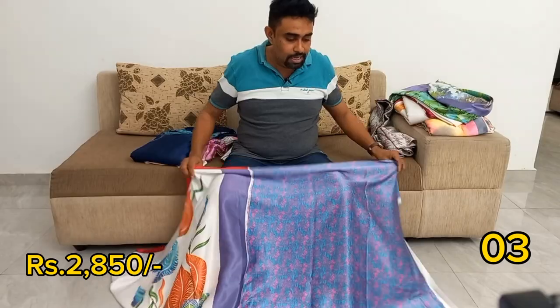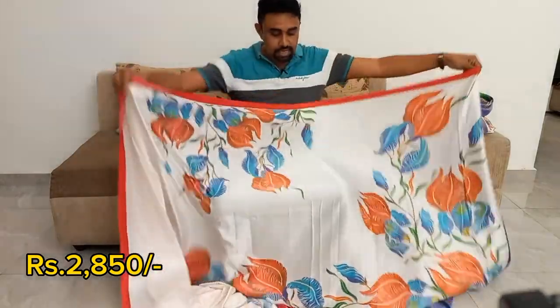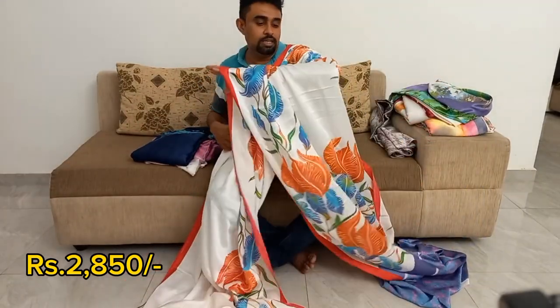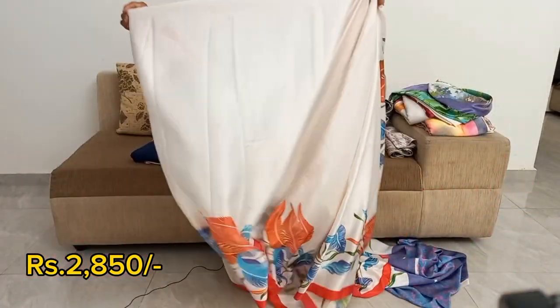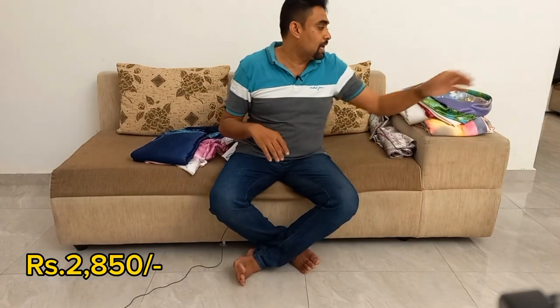Let's look at the design. This is the orange, blue, green mixer. There are lots more, so you can also have the same poplin game as well.